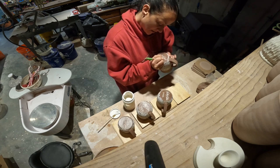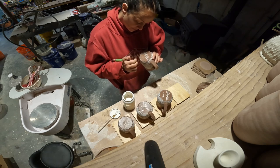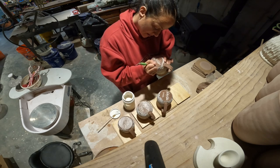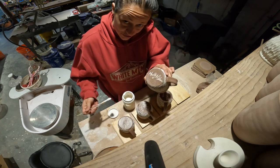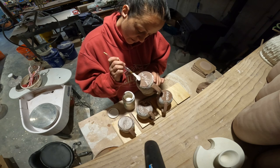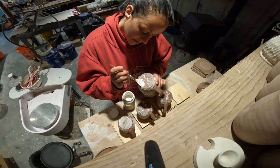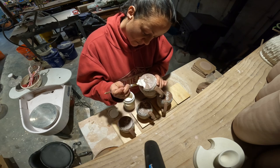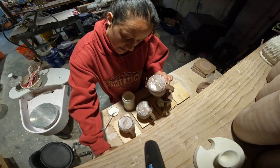This is fun because you can do all kinds of designs with the wax resist and then carving into it and then putting the underglaze on. The white is going to go into the carving, and the wax resist is going to prevent it from going all over the piece.